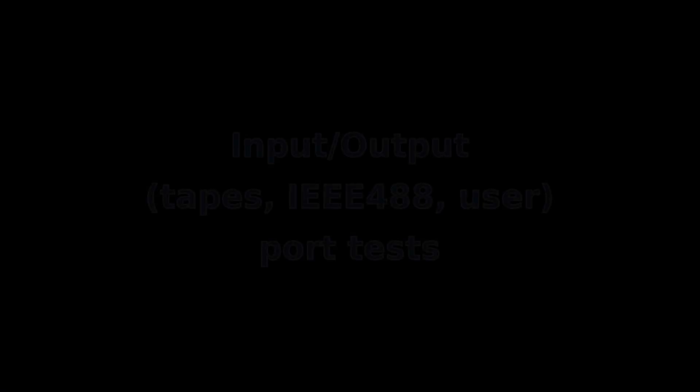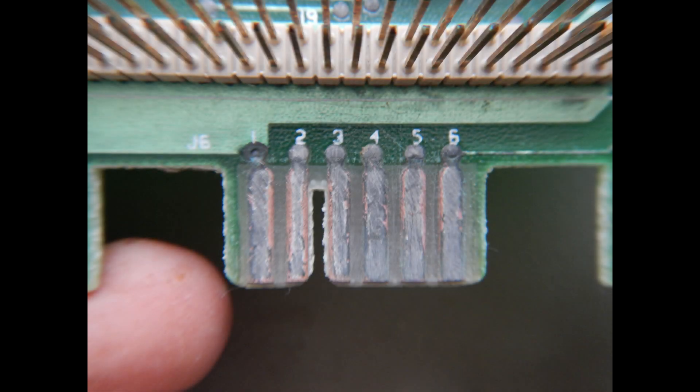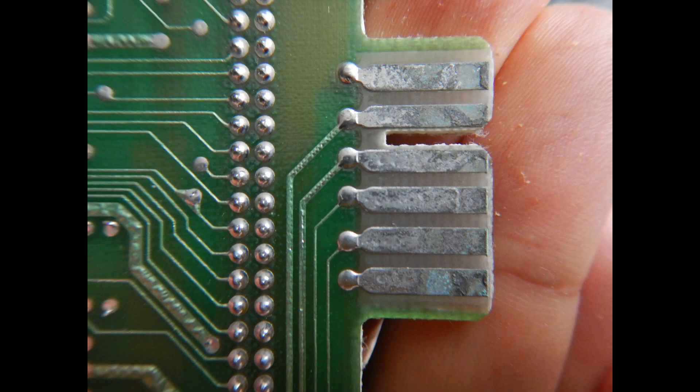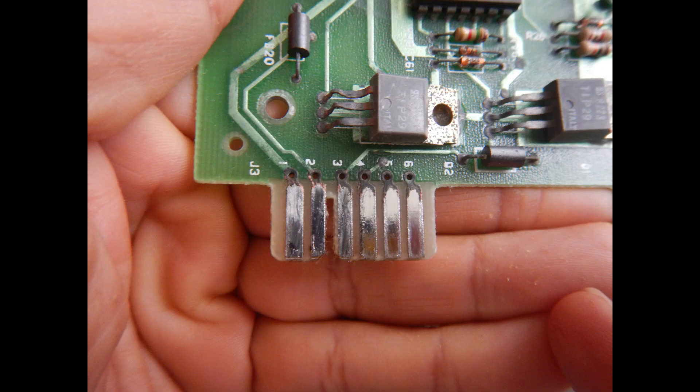Now, finally, we have the correct amount of 32 KB, so it's time to test all the I/O ports of this machine. Before testing all the I/O ports, however, I need to re-tin both of the tape connectors on this motherboard — they are in quite bad shape on both sides. I have shown my complete method for re-tinning the edge connectors in an older video; you can find a link to it in the video description. This is the result after the re-tinning process. Now I can finally test all the ports.